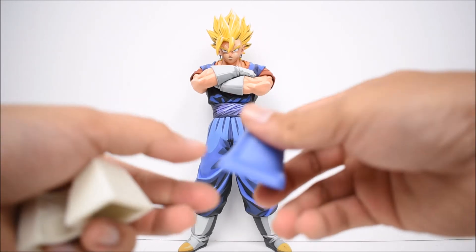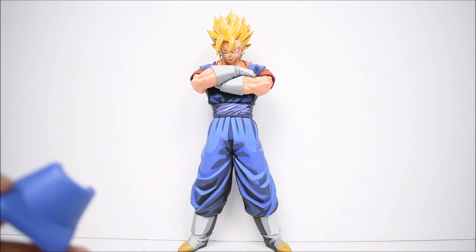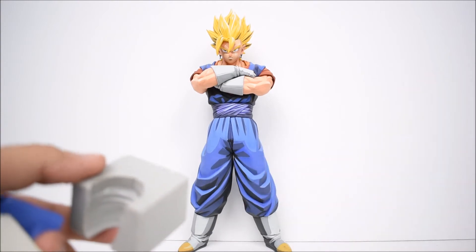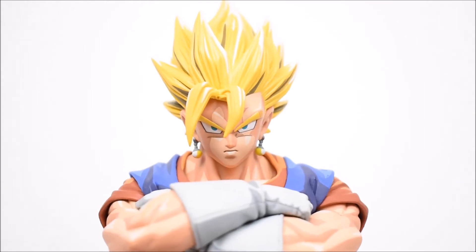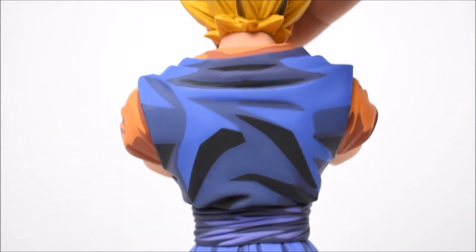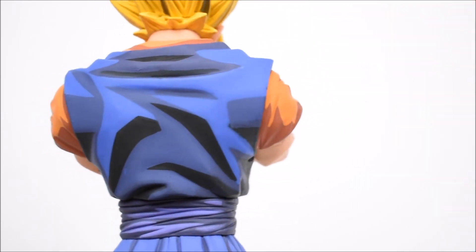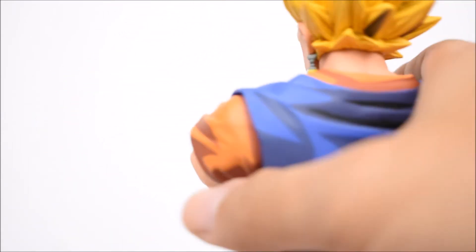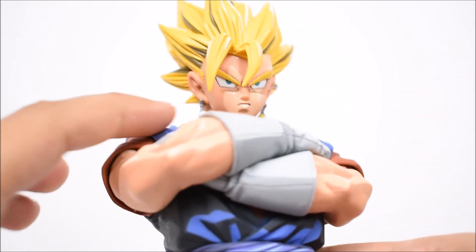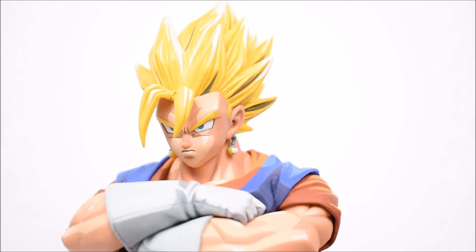Similar to the previous ones, they're all different stands for some reason - there's a blue one, there was a darker gray one before, and then we got a transparent one one time, which I wish they all came like. Taking a closer look at him, let's admire the paint all around. There is the back side - I mean, they just know where to shade and what colors to use to make it look so animated, which is very nice.